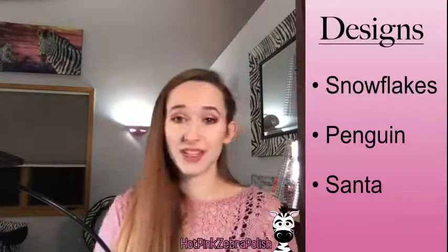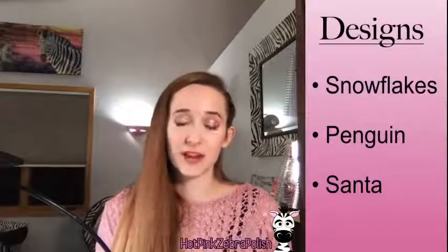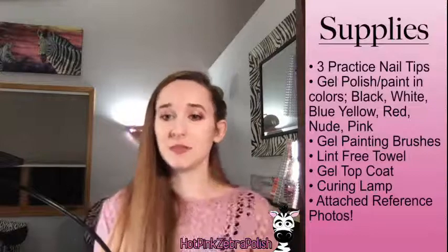At any point through the video, if you have questions, please ask in the chat. I'll keep my eye on it the whole time and answer questions during natural pauses. Without further ado, let's look at supplies.